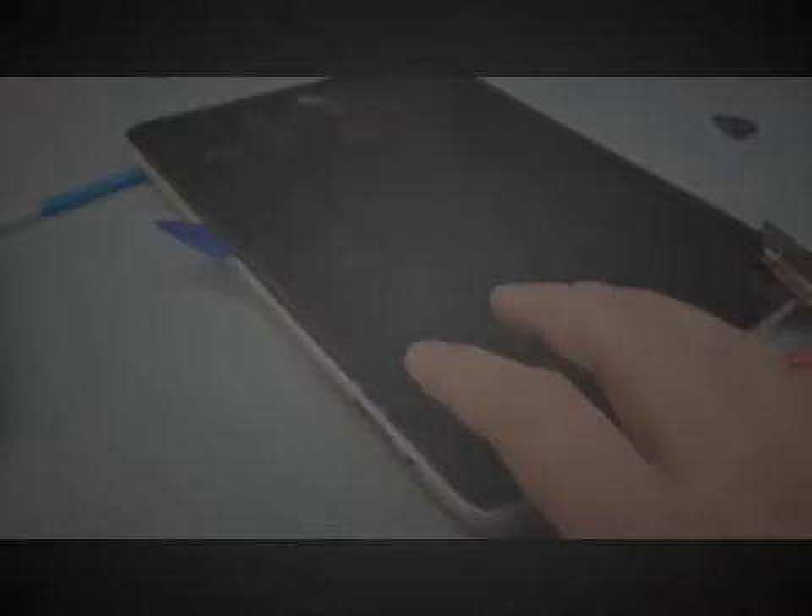If you did buy the digitizer with the frame around it, you won't need to worry about the old frame. So I'm going to go ahead and continue opening it up, just prying it up little by little all the way around the outside. I'm not going to lift it completely off yet though, because there are some ribbon cables underneath that I need to detach.